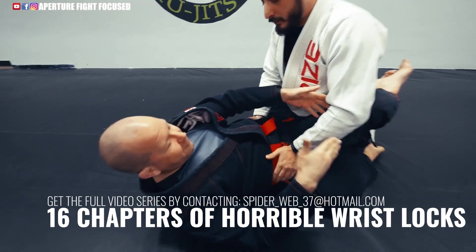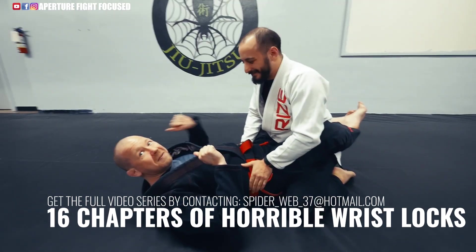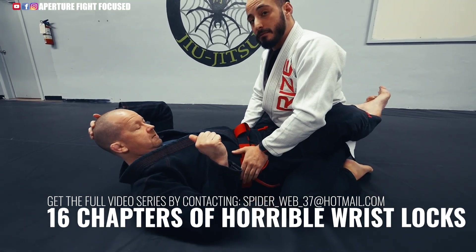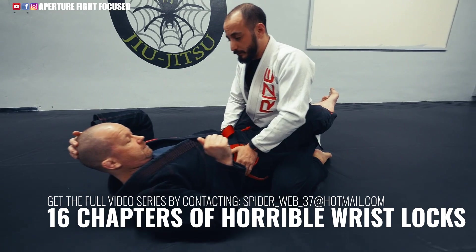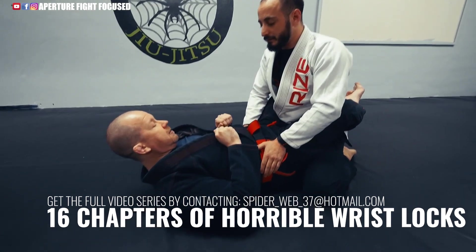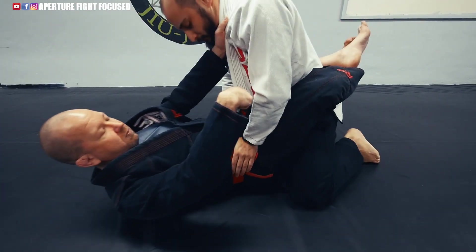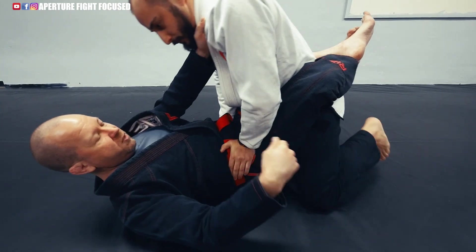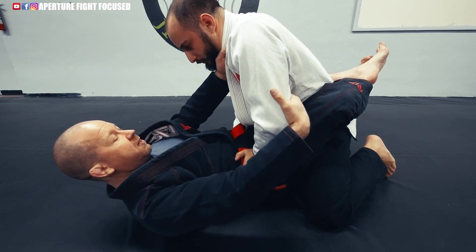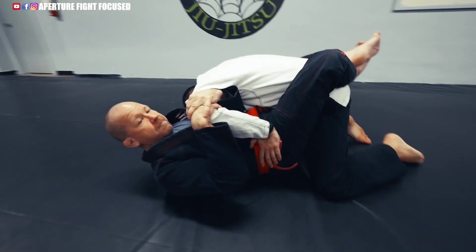If he sees me reaching, a smart opponent is just going to let go. So what is the key for a practitioner to pull this off successfully — are you trying to mask your intention or just do it really fast? I can mask it. I can make like I'm reaching for other things, trying to move my hips. He's really trying to force my hips to the mat, so I can just grab one, make him think I'm trying to move his arm — and then it's locked in.